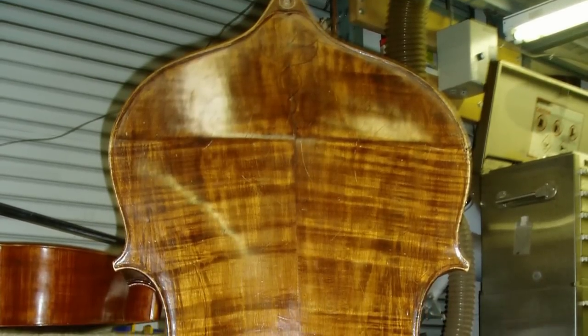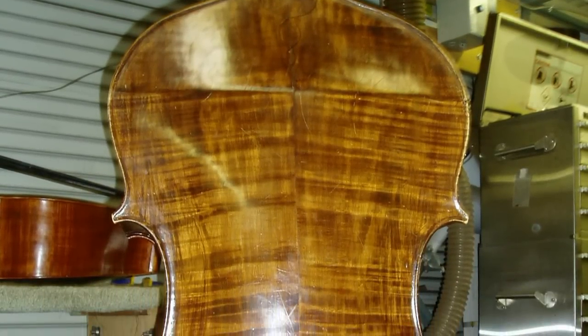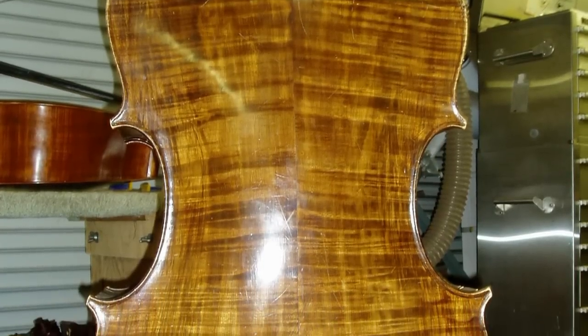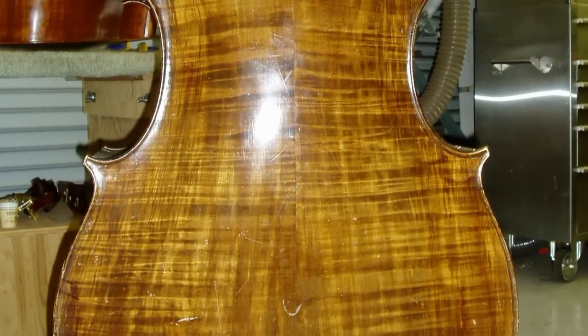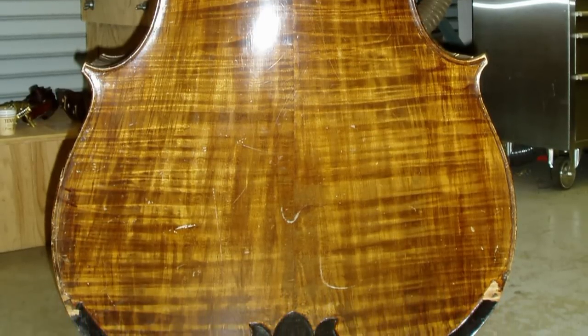The back was this exquisite piece of flamed maple. Though it did have some issues — it had separated at the middle seam and needed to be re-braced, and some inappropriate cleats needed to be replaced.